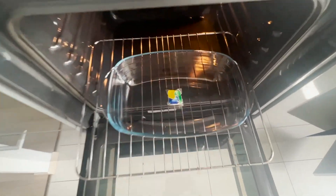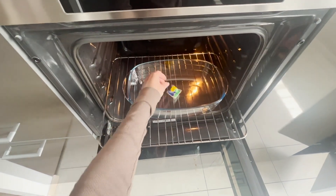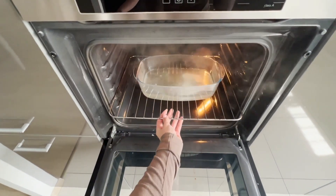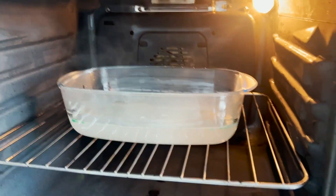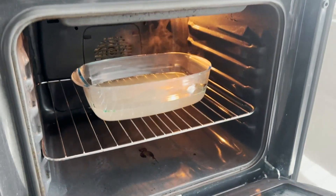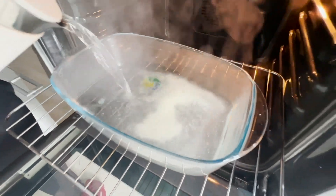Tak wyczyścisz przypalony piekarnik bez szorowania — już nigdy więcej nie będziesz chciał myć go w inny sposób. Potrzebujesz tylko jedną żelową tabletkę do zmywarki. Włóż ją do naczynia żaroodpornego, wstaw do piekarnika i zalej jednym litrem wrzącej wody. Zamknij piekarnik i ustaw go na 100 stopni. Zostaw naczynie na około godzinę — para zawierająca substancje czynne z tabletki osadzi się na ściankach piekarnika. Mają one właściwości odtłuszczające, rozpuszczające i czyszczące. Po godzinie otwieramy piekarnik i przecieramy ścianki mokrą gąbką — brud schodzi od razu, nawet mocno przypalone resztki zbiera jak magnes.